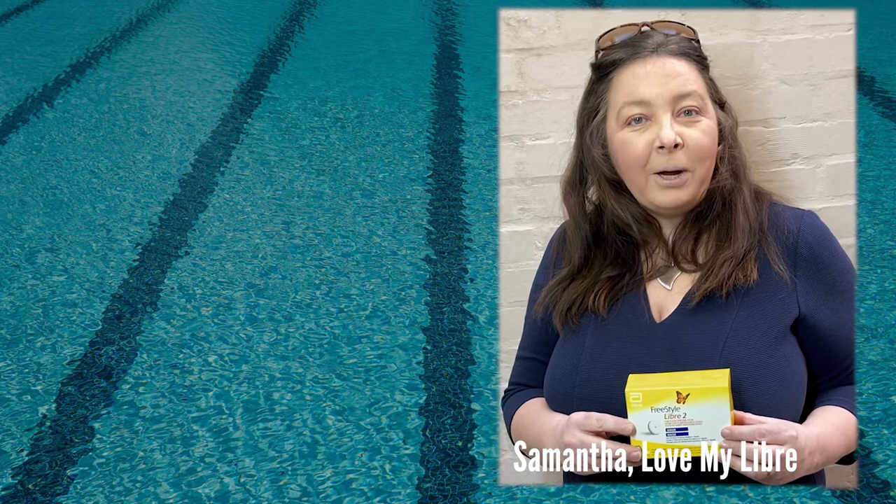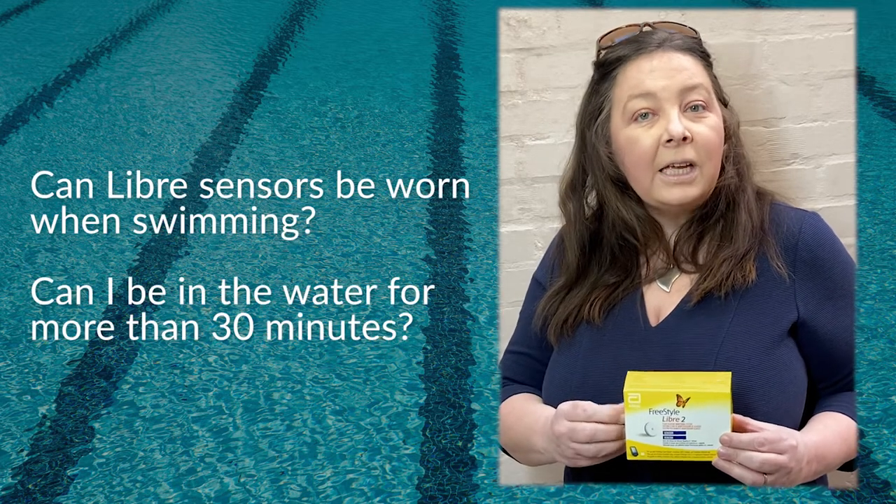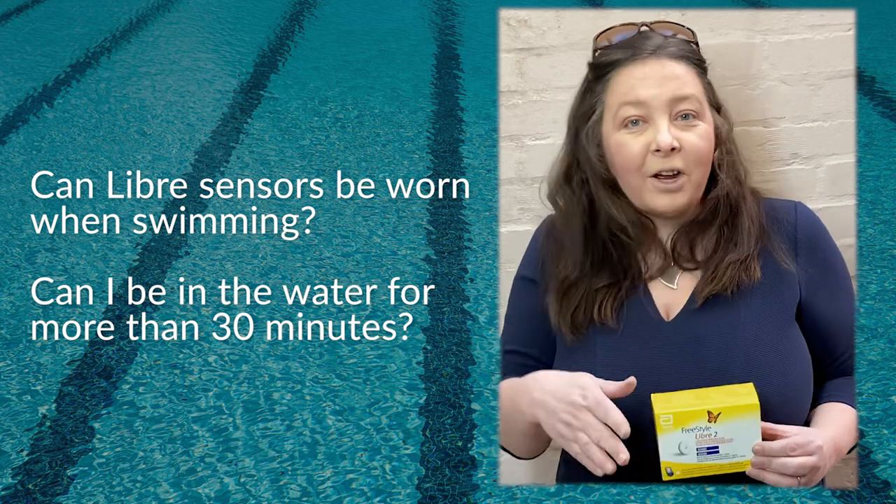Hello, I'm Samantha from Love My Libra and in this video I'm going to be answering two frequently asked questions when wearing a Libra sensor. Can I wear it swimming and can I stay in the water for longer than 30 minutes? So let's dive in.